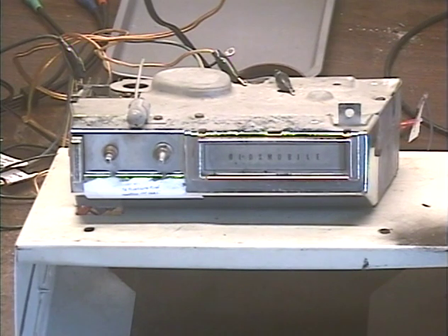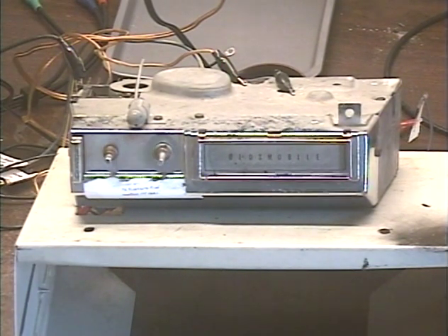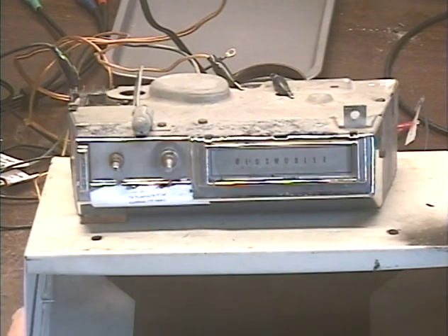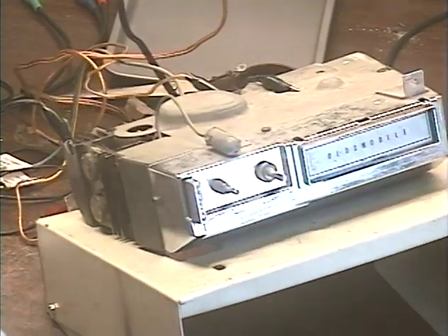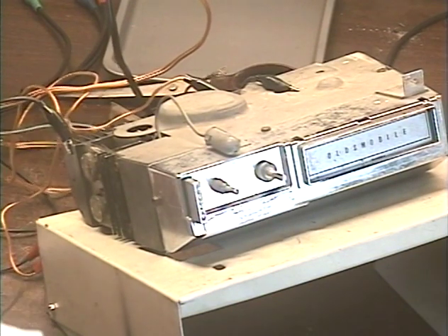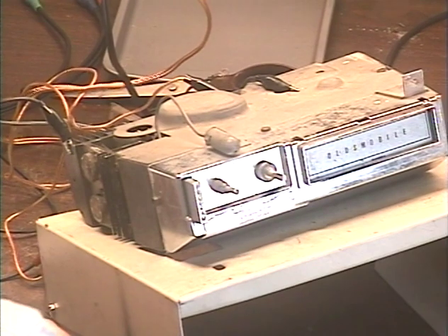Okay, and that's it. There's not much to test on a standalone 8-track player, so everything is working properly, she's ready to go back. One thing that I do on Oldsmobile units — I'll go ahead and turn this power off here and disconnect this unit. The connector — there are like two or three connectors, they can be kind of confusing on an Oldsmobile.